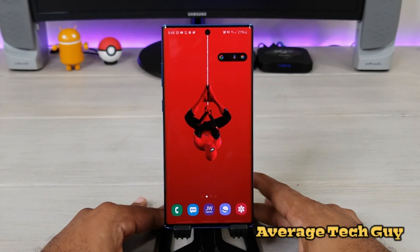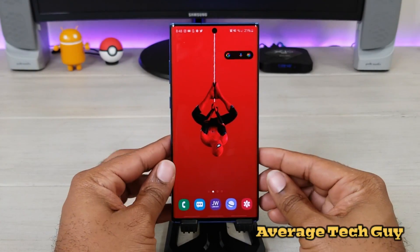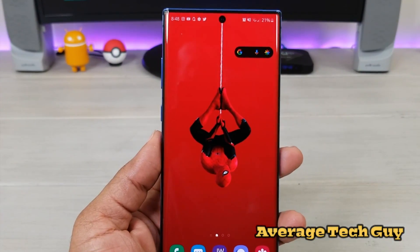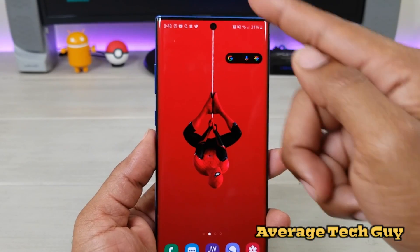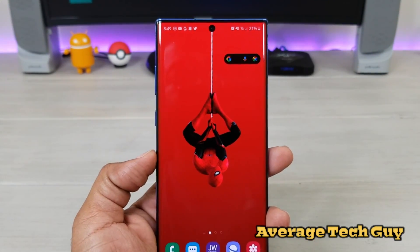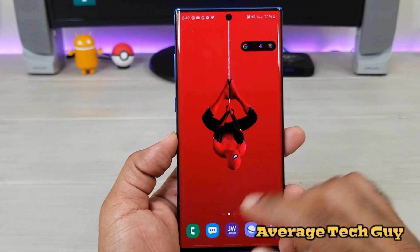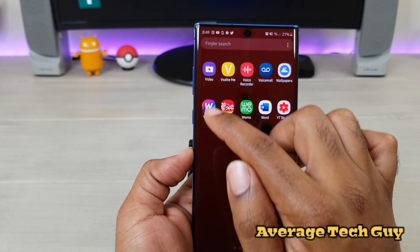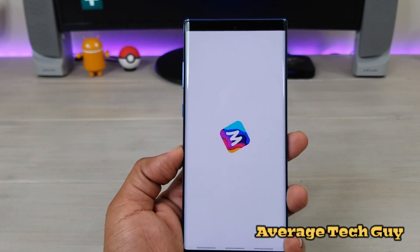What's going on guys, Average Tech Guy here, and today we are back with another quick video. I've been trying to find out something to help hide this hole punch camera cutout right here, and I think I've finally found it. It's actually an app and this app is called WallPicks.